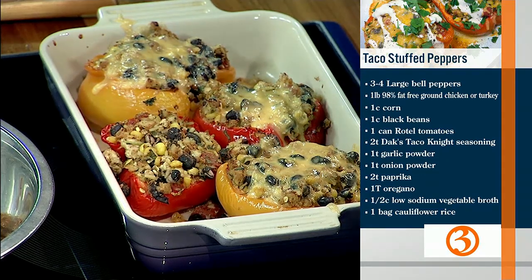The recipe is up on the sidebar, and you can also find it on the website and the exclusive app. So we've got the mixture in the bowl. You can either do lean ground chicken or lean ground turkey. Those need a lot of seasoning — you cannot just do plain turkey or chicken.